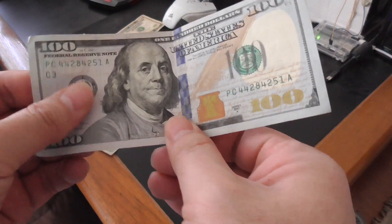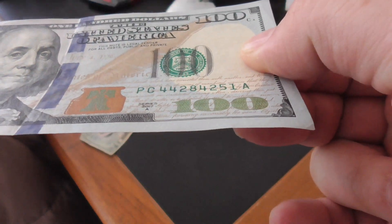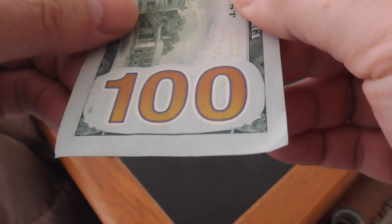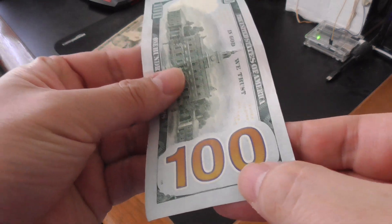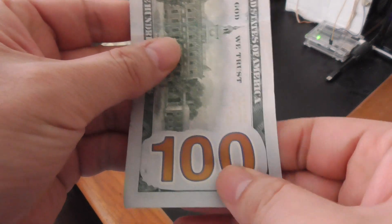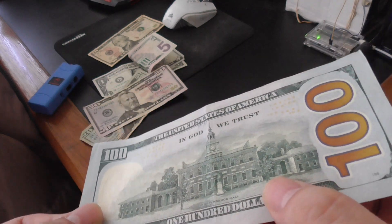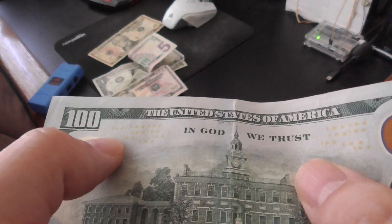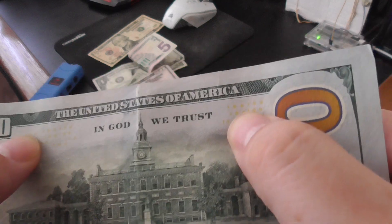There's another feature here that sticks out when you touch it — it's not flat. Benjamin Franklin's jacket also has a texture. If you move the $100 at an angle, it turns from gold to green. You can feel the '100' numerals on the bill — a counterfeit bill, you're not going to be able to feel anything. There are also little hundreds on the right and left, with the gold hundreds on the top left and top right.